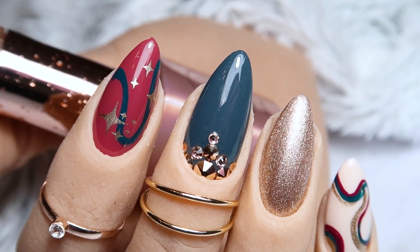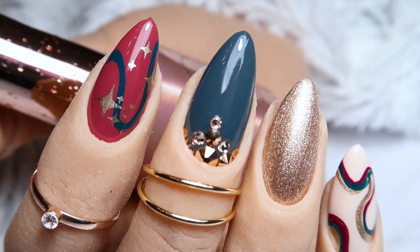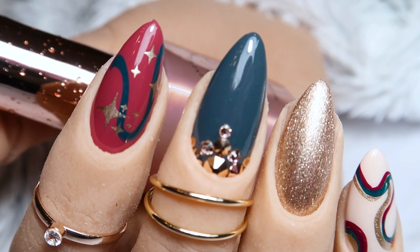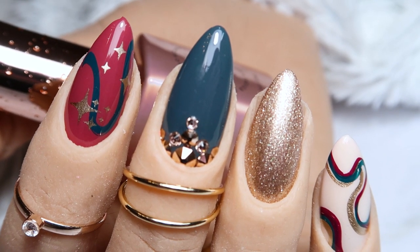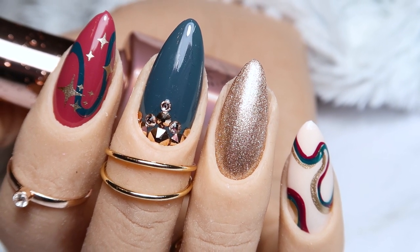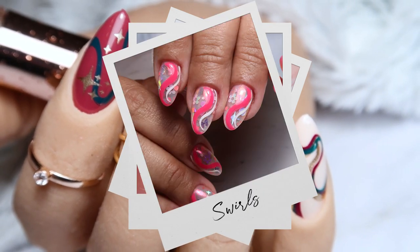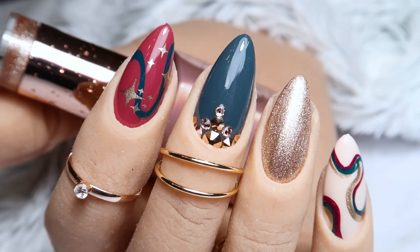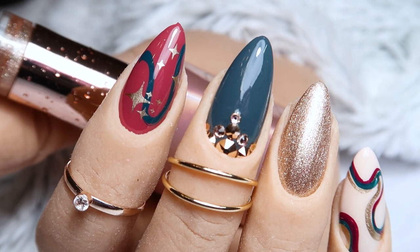Hello everyone, I am so excited to bring you a very special collaboration today with Clear Jelly Stamper. I've collaborated and come out with my own collaboration plate with them — it's called Funky Swirls. It's all about those super trendy swirls you're seeing right now in the nail art world. They are taking the nail world by storm; everybody wants swirls in all sorts of different colors. This plate is going to help you achieve those swirls super easily with stamping, and it's available today.